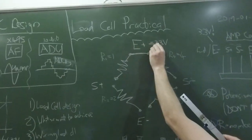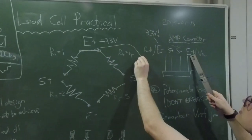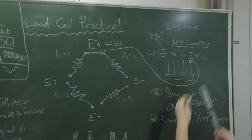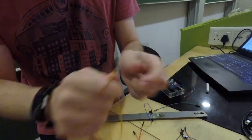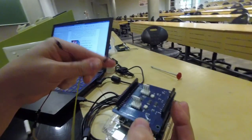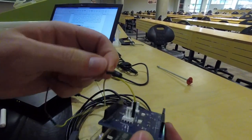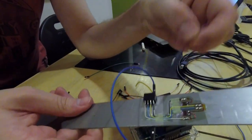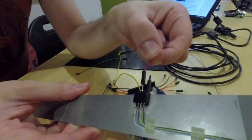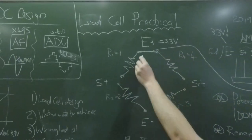We also need to connect the positive 3.3 V (E plus) terminal on the amplifier shield to this same junction. E plus sits on the right-hand side of the connector. Take a longer jumper wire, connect it to the E plus terminal on the shield, and connect the other end to either available connection at the R1/R4 junction on the load cell — top or bottom doesn't matter. That completes the first connection.